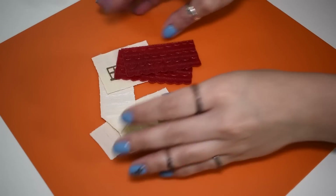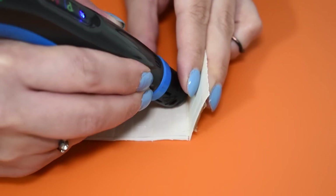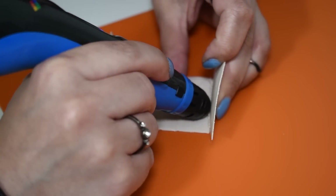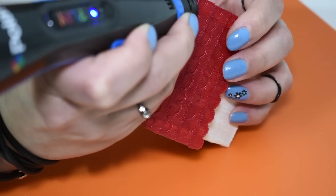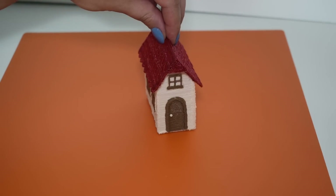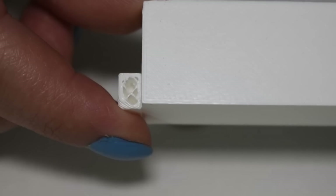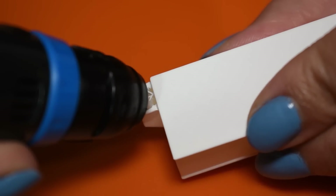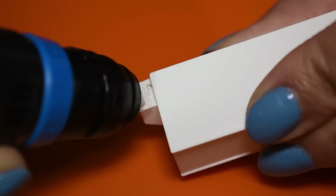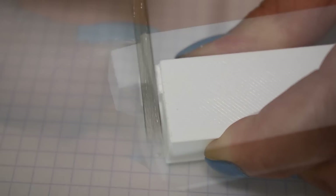One technique for making 3D models is to draw individual pieces and join them together using just filament. In this example we have a big hole to fix — use the pen to fill the hole with some filament and remove the excess. And done.